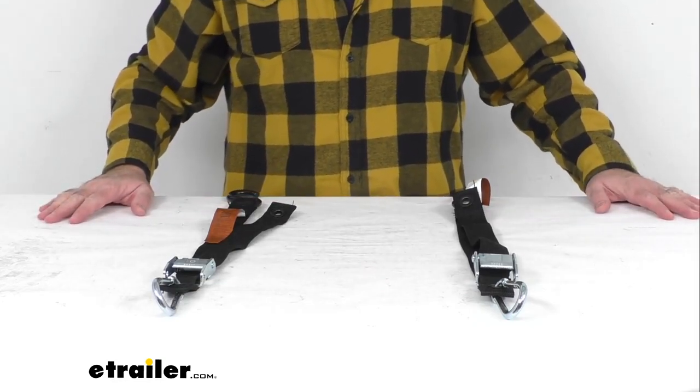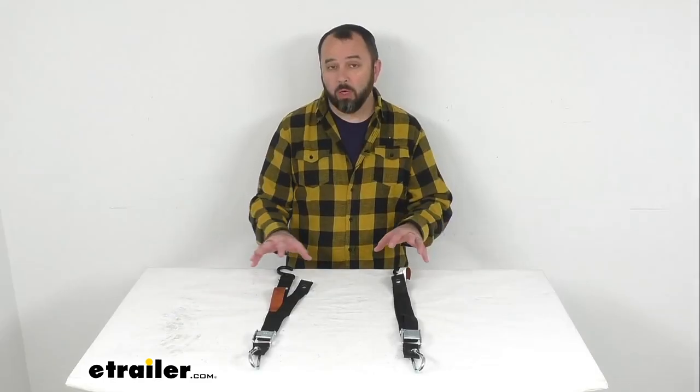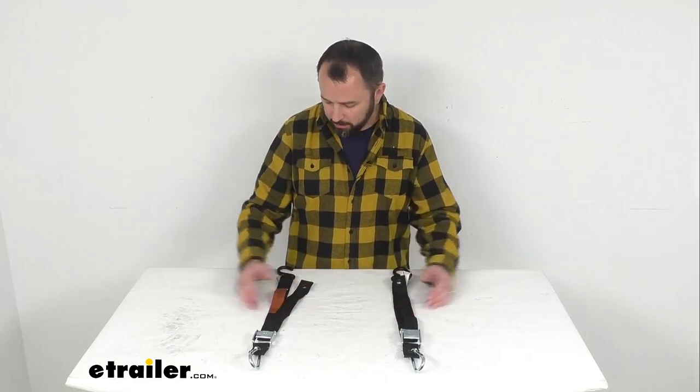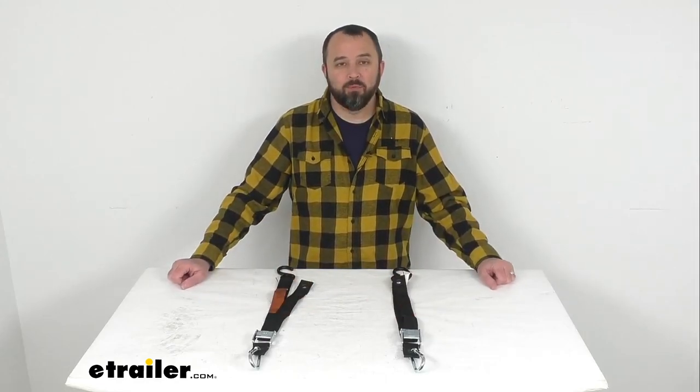Each of these straps has a maximum load or brake strength of 3,969 pounds and a safe working load limit of 1,323 pounds. You are going to receive two straps, and that's going to conclude our look today. I do hope that it was helpful for you — again my name is Andy, thank you for joining me.